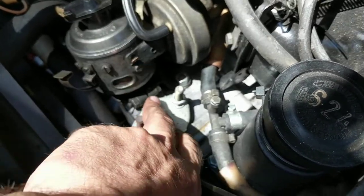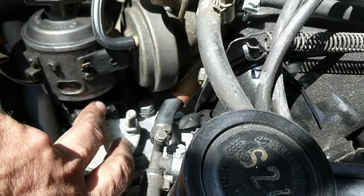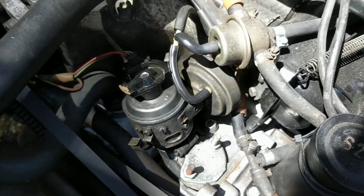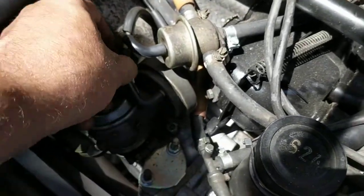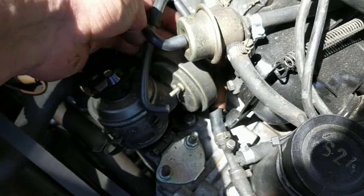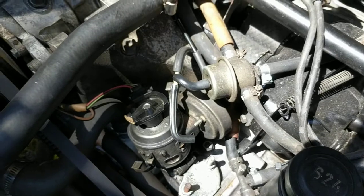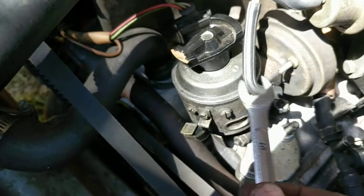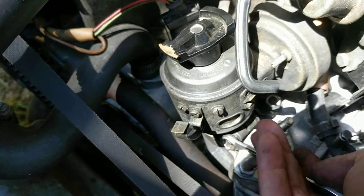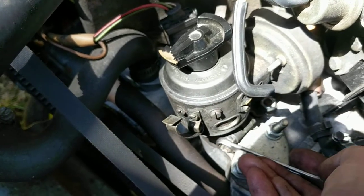I take a picture of where the rotor is pointing, and a picture of over here where you have your timing marks. There's this slot right here I usually use to reference things. On this car you can see this slot lined up with this mark. Once you take a few pictures, you unhook stuff — it's got a couple of vacuum hoses here that have to come off. On the 1.9s they have this big vacuum unit back here.